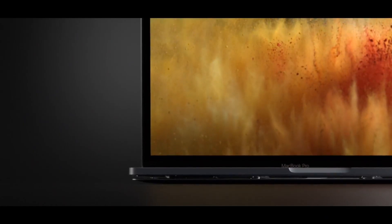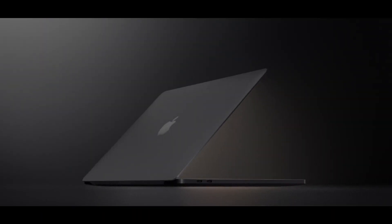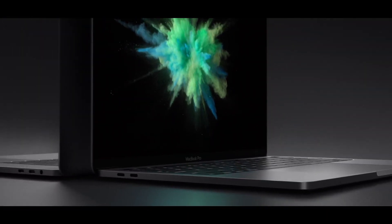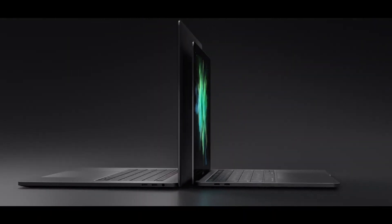One criticism that's been leveled at MacBook Pros over recent years is that Apple has prioritised form over function, going for the sleekest, thinnest design at the expense of ports. So with the notch, some of the underlying criticism stems from a worry that this is happening again.